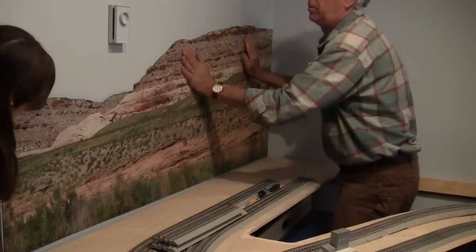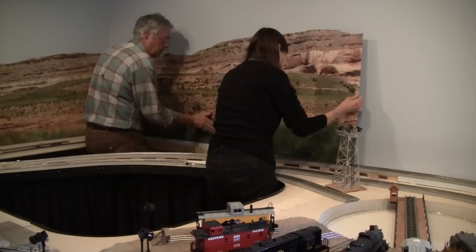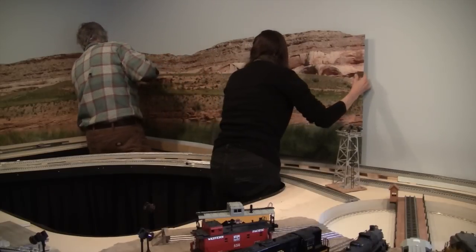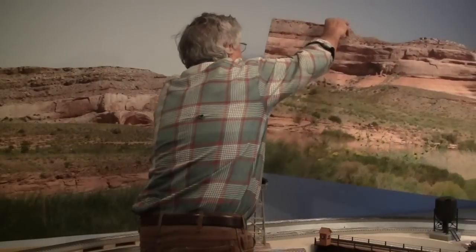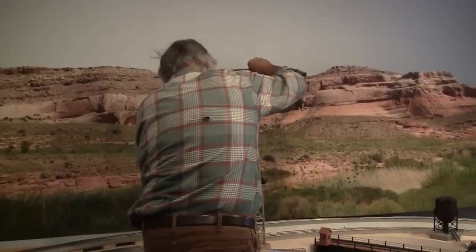I chose not to cove the corner, as being a step too far for this modest layout. If I had this to do over again, I'd choose a shirt without a big hole in the back.